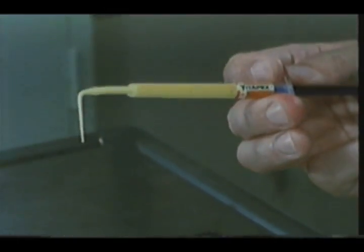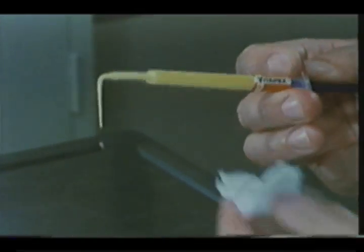Out of the black colored case, wipe all surfaces of the syringe with cotton gauze dipped in alcohol.